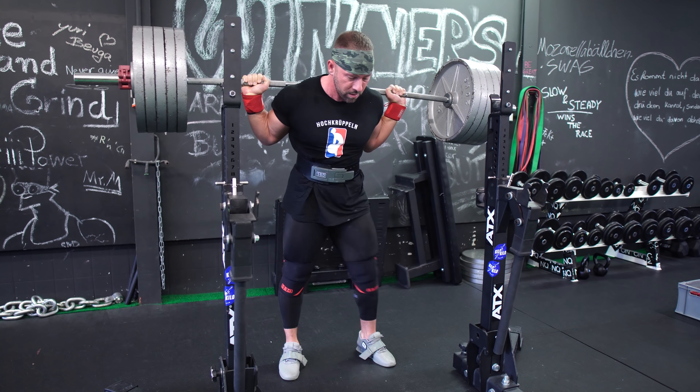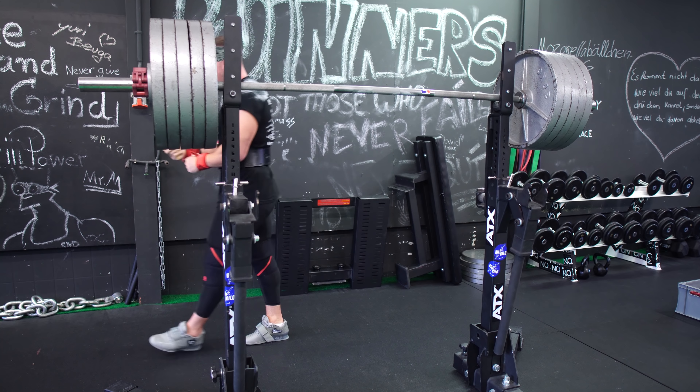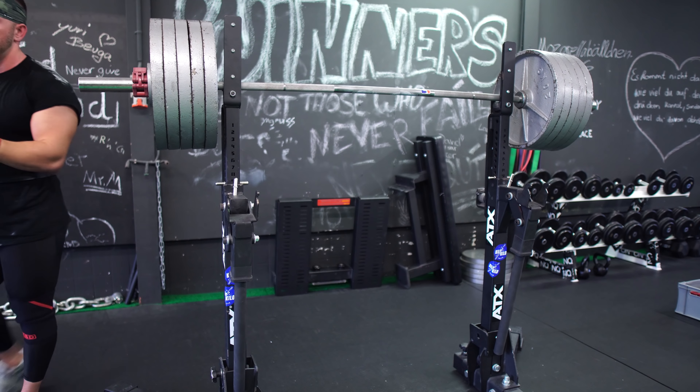Das soll es mit dem Video gewesen sein. Wenn du noch ein Trainingsprogramm suchst, welches das pausierte Kniebeugen in einen effektiven Rahmen steckt, dann schau mal auf meiner Website www.kilo4kilo.de vorbei und schau dir das Progressprogramm an. Wir sehen uns im nächsten Video.